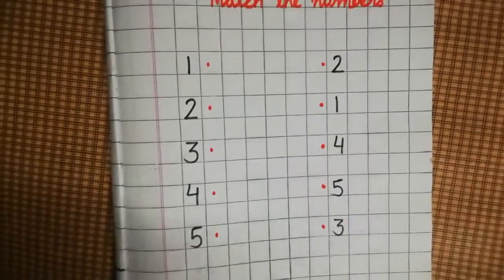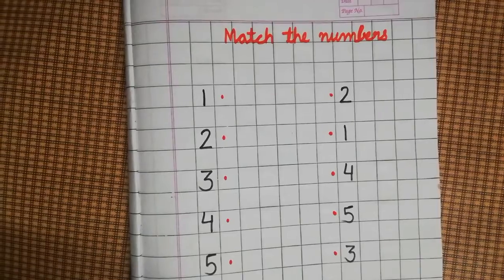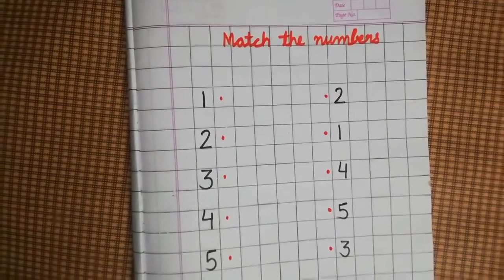Now you are thinking why I have put dots here. I have put dots here because when we do matching, how do we do it?